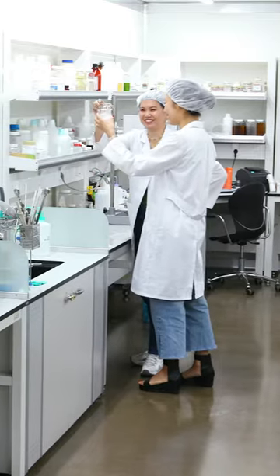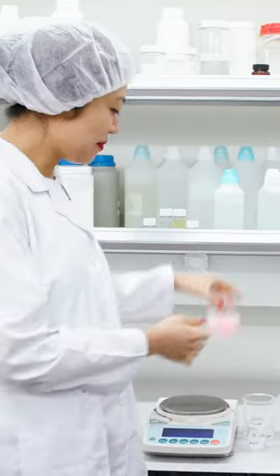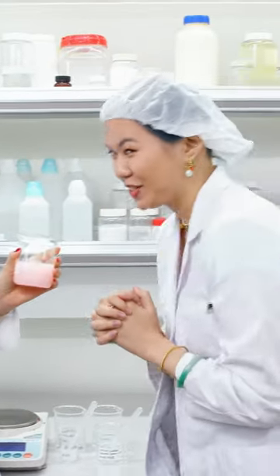30 days later, after the preservation process is complete, it's time to mix the actual formula. We have this beautiful base right here. It smells really good.